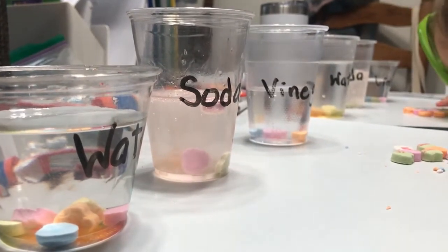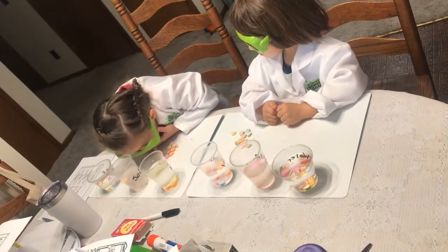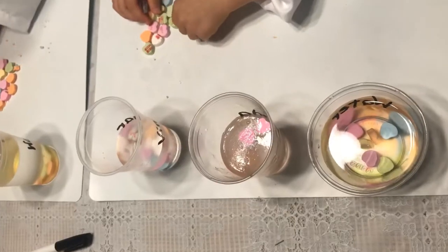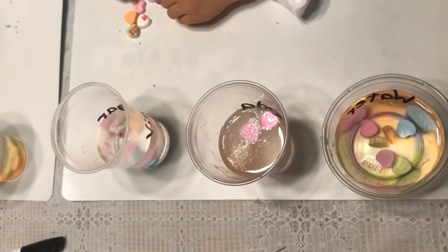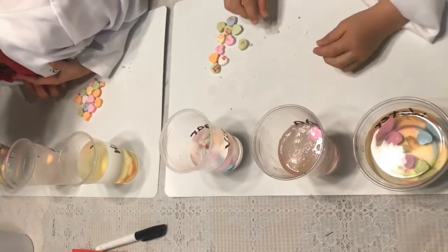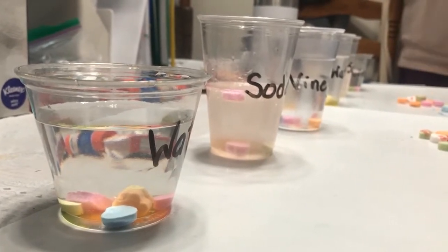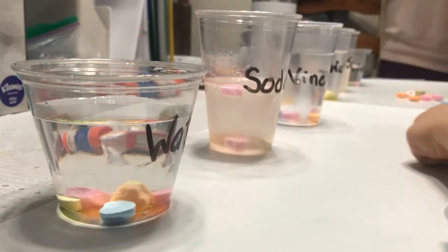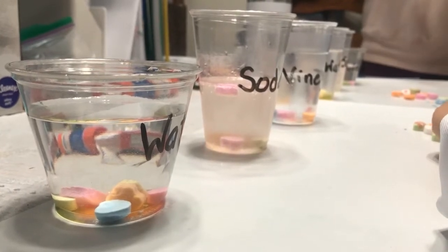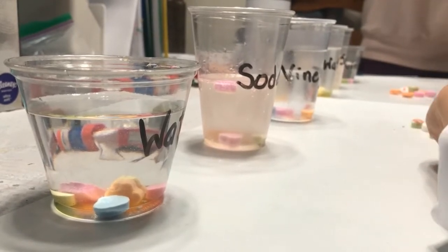Something's happening. Float! Float! That's right! Watch the vinegar too. There are air bubbles in the candy, okay? And so when an object is more dense than the liquid, it sinks. Also, the amount of air found inside the candy or liquid will determine if it floats to the top or sinks to the bottom. The more air, the bigger the possibility the candy has of floating.